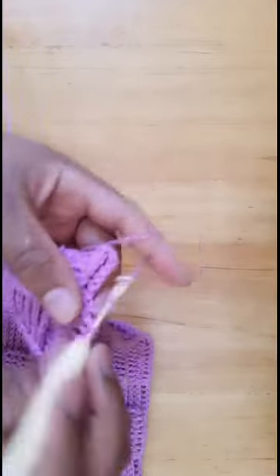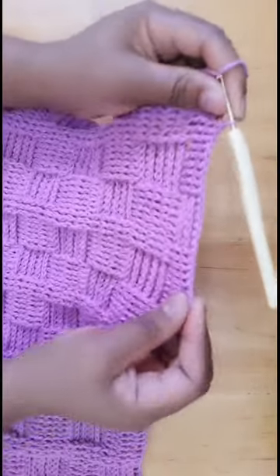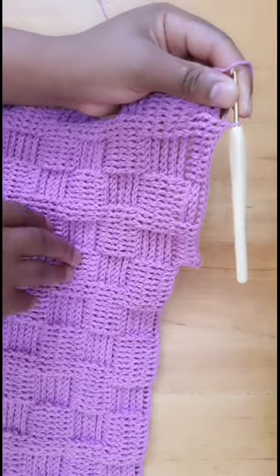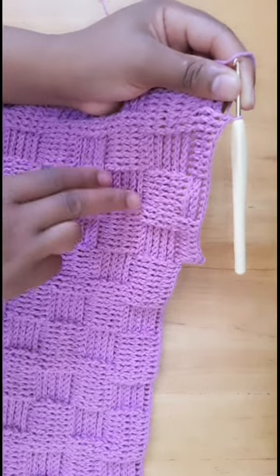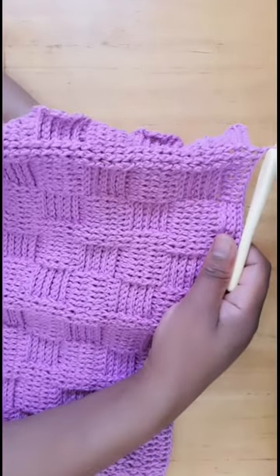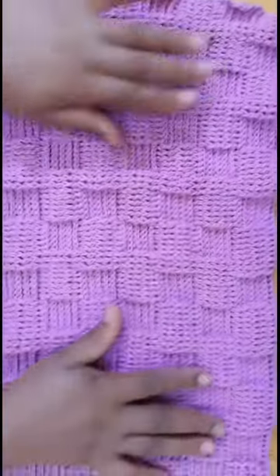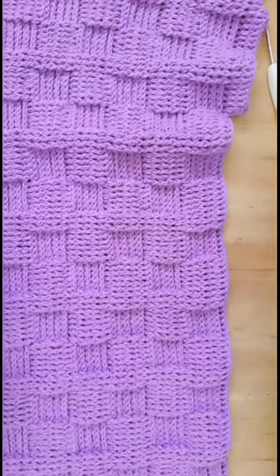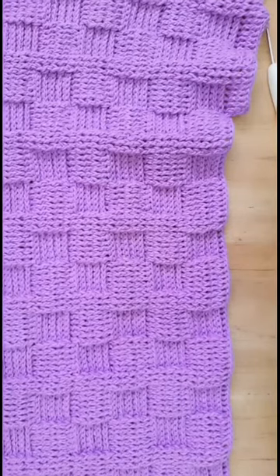That is all you need to know for the extended basket weave stitch. For the normal basket weave, we only exchange front post to back post — we don't extend. As you can see here, there is extension. If you have not watched my basket weave pattern, go back to my channel and watch it. Thank you so much for clicking and stopping by. If you are new, please support my channel by subscribing. I will see you soon in the next video. Bye bye.